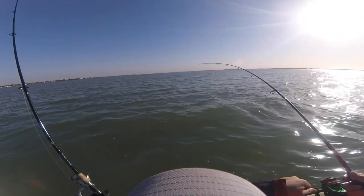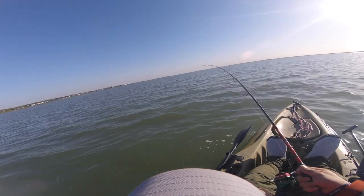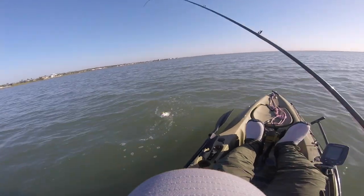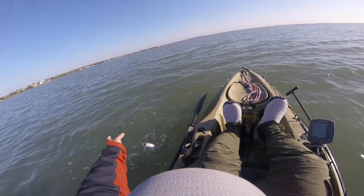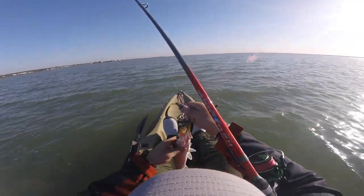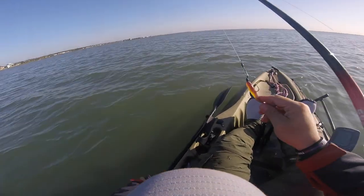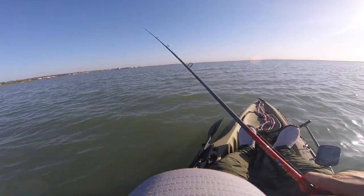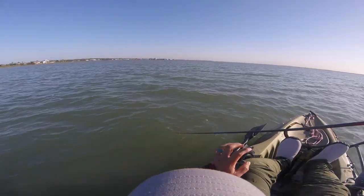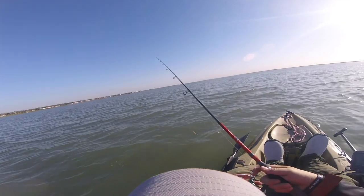There we go guys — I was just trolling along here in about three feet of water, pulling the egret bait, and it had to hit. It's not a huge trout but it's a trout — let's see if I can get this one in the boat. Woohoo! Egret bait wedge tail does it again, son! The way it hit — he hit it a lot harder than his size, but that's alright. About three feet of water roughly.